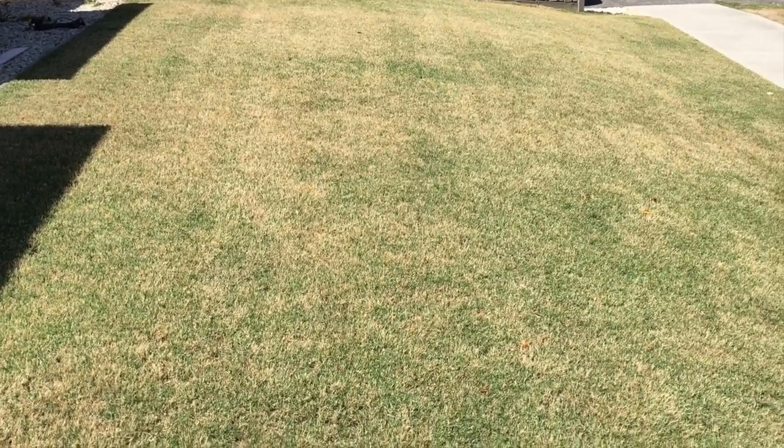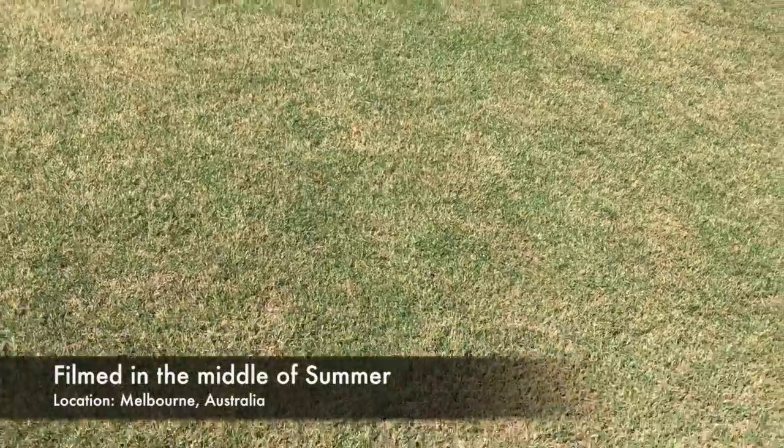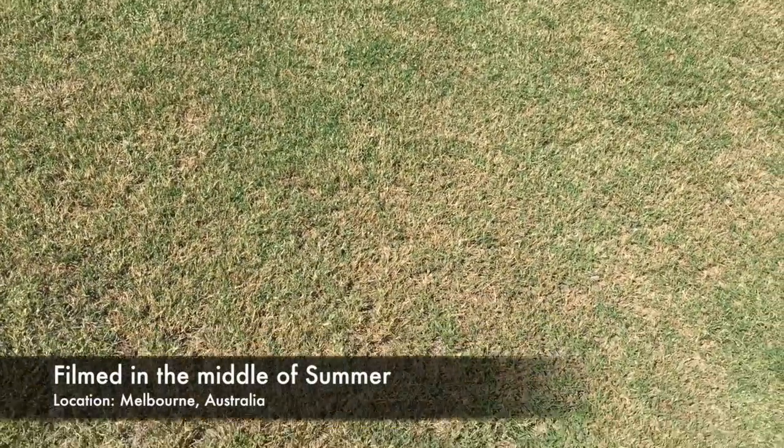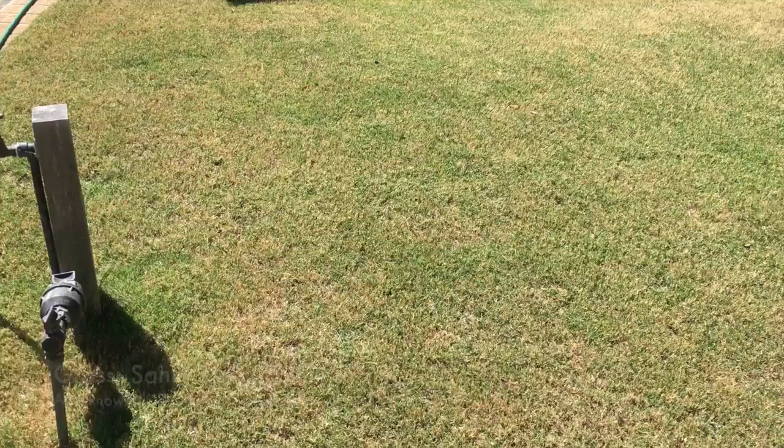Hey guys, it's the Lawn Care Noob here. This is my second video on the channel, and what I wanted to do with this video is just let you know why I've actually got this channel.